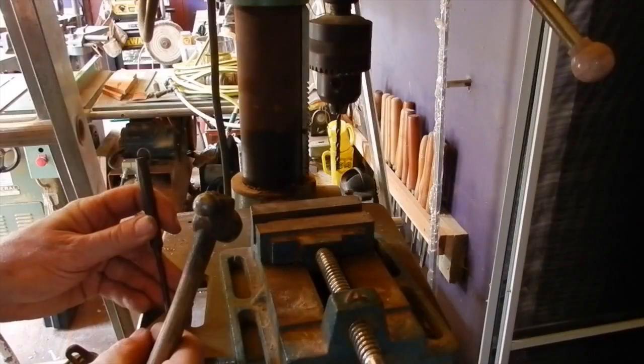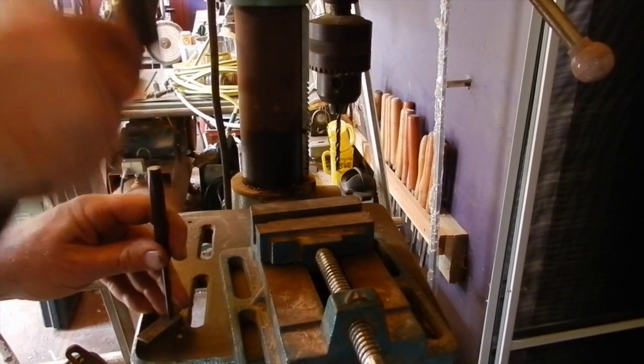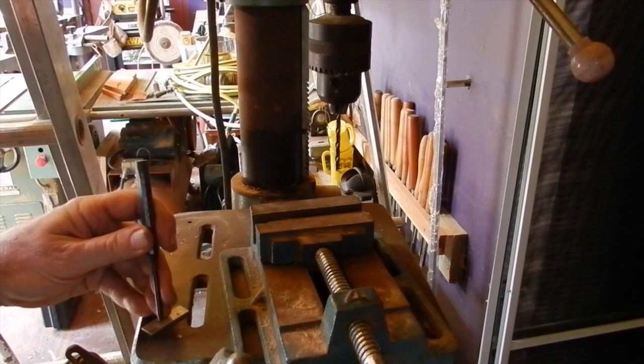I've just marked out where a washer could come out of this little piece of aluminum, and then also the stop.